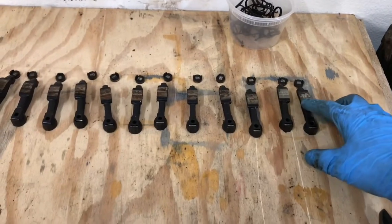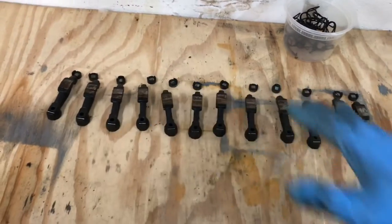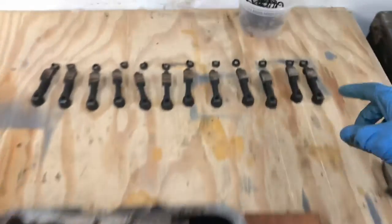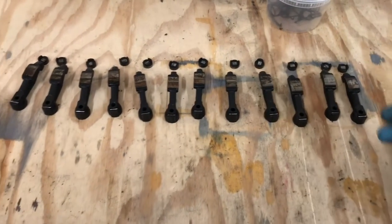So now we have the rocker arms and the lash pads out. Make sure you keep them all together — this is exactly how it came out of the head. I've already started marking these 1A, 1B. Of course, you can mark it intake and exhaust as well.